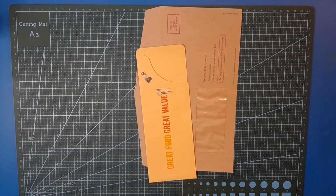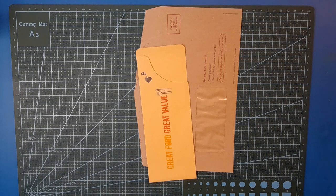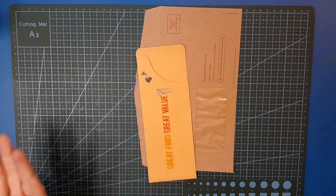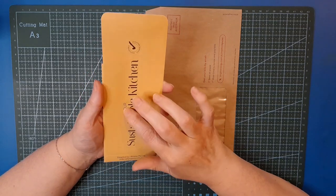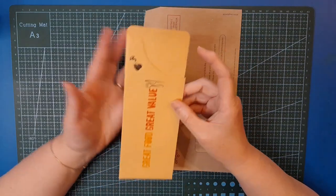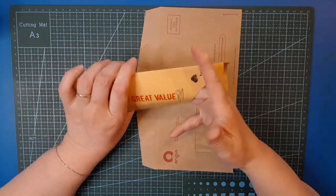Good morning, friends, welcome back to my channel. Belinda here from Visualized NZ, and today is Trash Craft Tuesday — the name of the game is crafting with trash. Today I am working with some goodies that the lovely Selena in Australia sent me in happy mail: this really cool cutlery holder pocket thing. If you go out to a restaurant, you get cutlery in these.